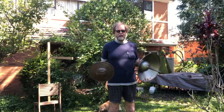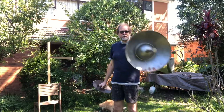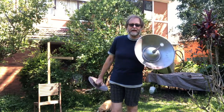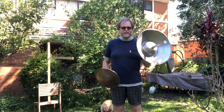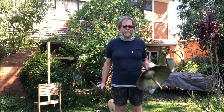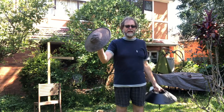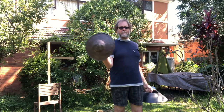Likewise, bucklers range from anything like your little 12-inch flat traditional buckler, right up to the giant fully developed concave buckler with a spike. These are again contemporary — this developed from that in a remarkably short period of time. Not everybody would have carried the larger ones; there would have been plenty of the smaller ones around as well, and things in between.